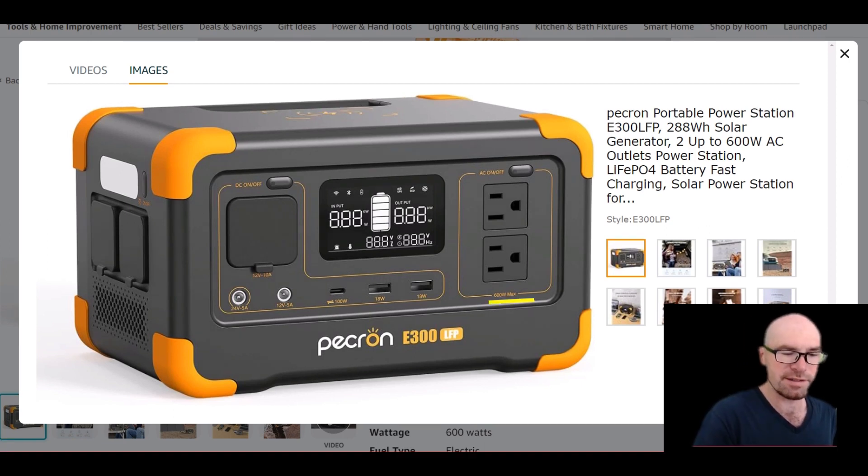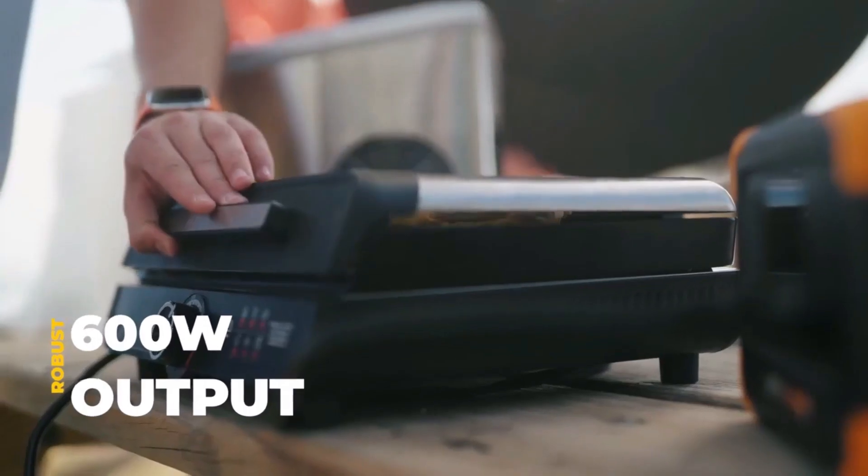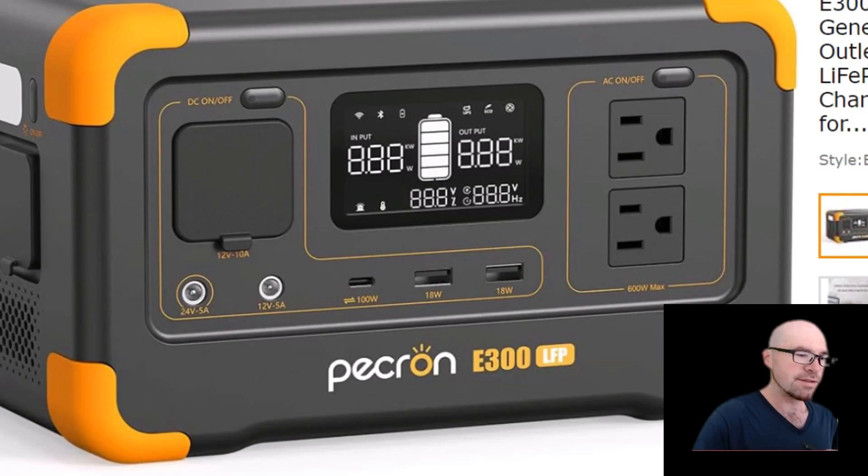Starting with the AC inverter — it says 600 watts max, but there's no spec indicating what the continuous rating is. It doesn't specify what's continuous and what's surge. It just has this voltage-dropping feature, and over here it also just says up to 600 watts.